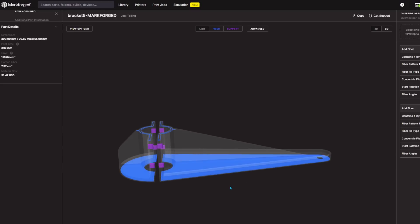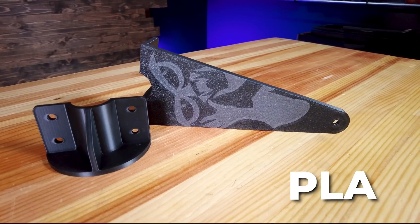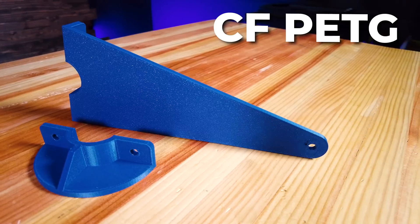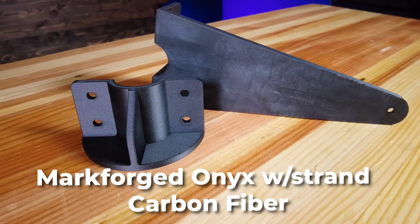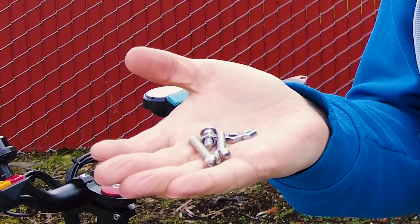That's the print right there — that's the model. That's the bracket that I designed, and I iterated it a few times after some test prints. In the end, I settled on PLA prints from the Bambu Lab X1 Carbon, a PETG print on the Mark III with a 0.8-millimeter nozzle, a CF PETG print from the Bambu Lab X1 Carbon, and finally an Onyx print with embedded strand carbon fiber on the Markforged Mark II. Installation of the bracket is quite simple — some quarter-20 screws that are an inch and a half in length, and then a smaller quarter-20 screw that the camera attaches to at the end of the bracket.